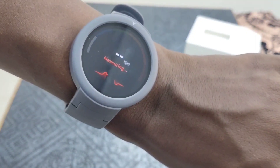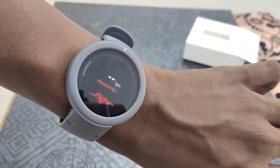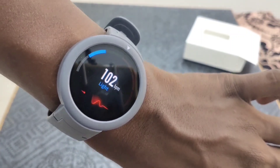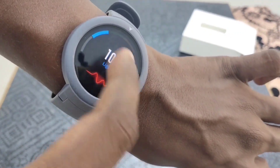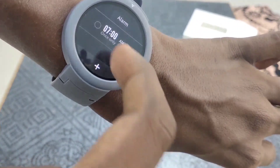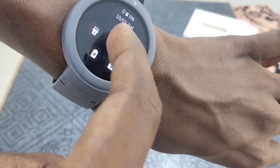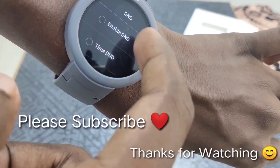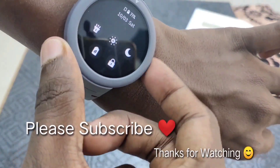Now we can check the heart rate. After clicking the heart rate, it will automatically measure. This takes a default time of 30 to 40 seconds. The sensor can sense the heartbeat. Once it is completed, you can check the heartbeat — it is approximately correct. You can also set the alarm and check notifications. You can adjust the brightness, and there is a night mode and do not disturb option. So let me give you a full review in the comment section — I will review that in the next video.